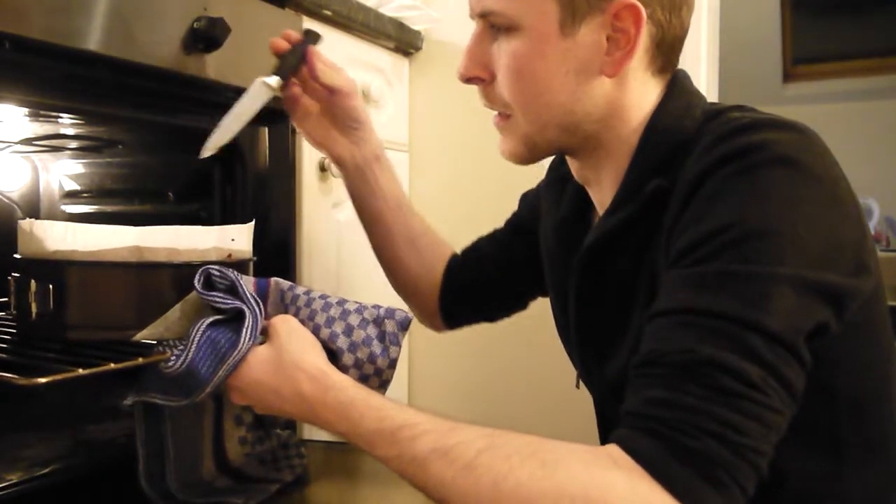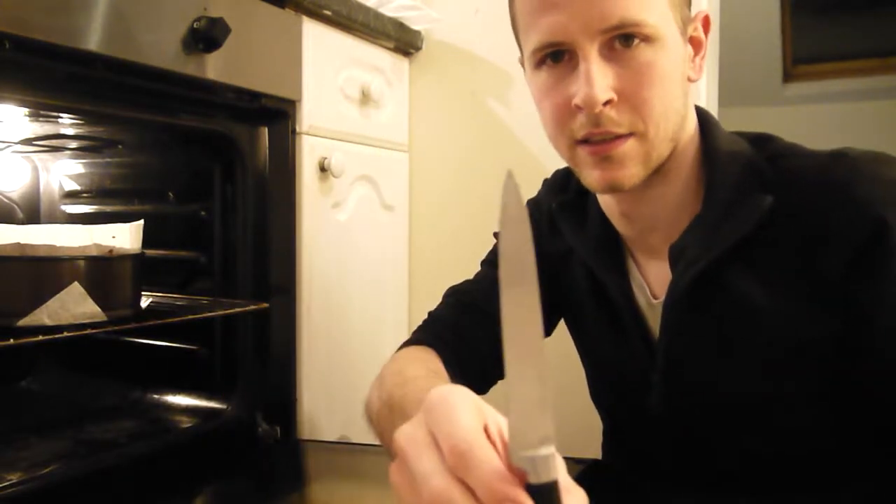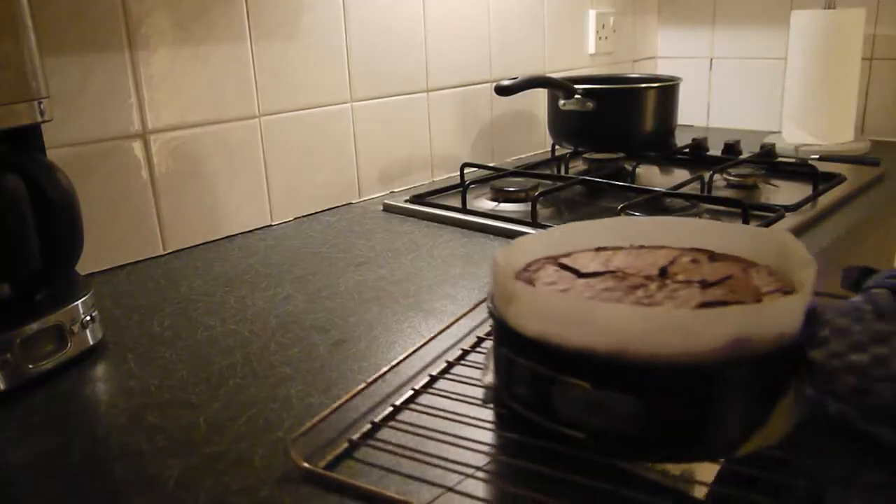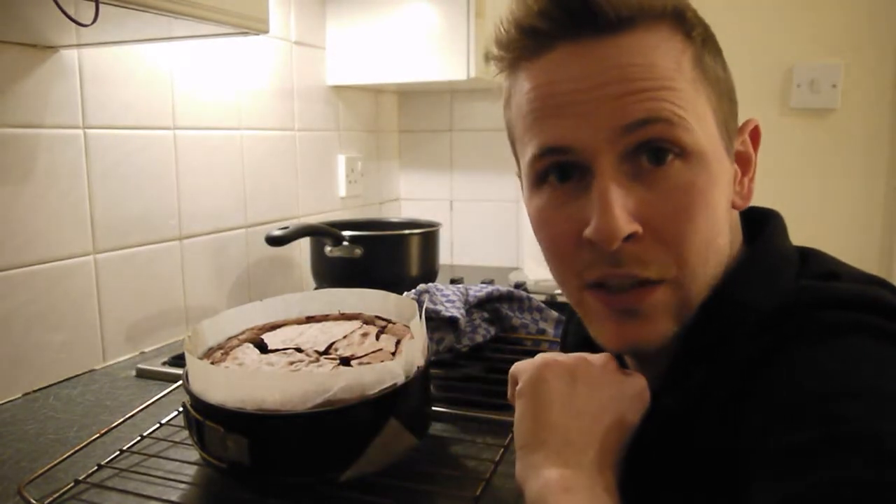Stick the knife in the middle of the cake — if it comes out clean, the cake is done. This is exactly what we want it to look like. Now we just need to leave it to cool down, and then we're going to put the glaze on it.